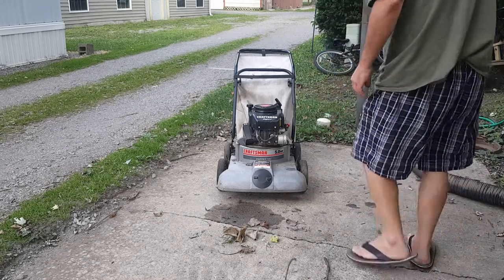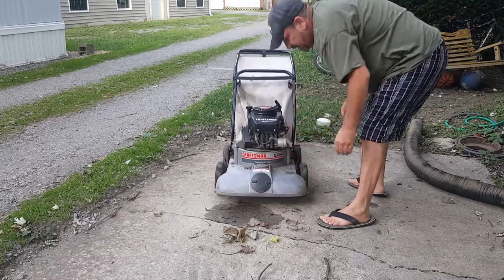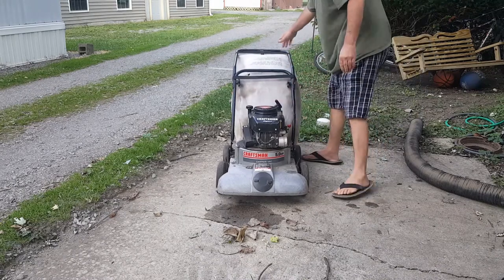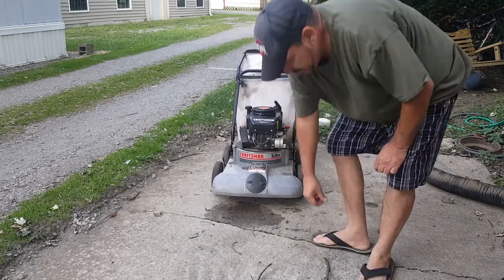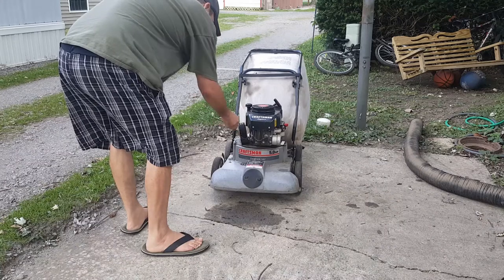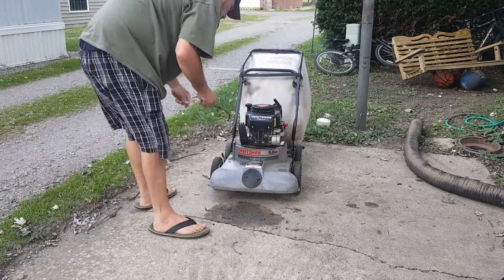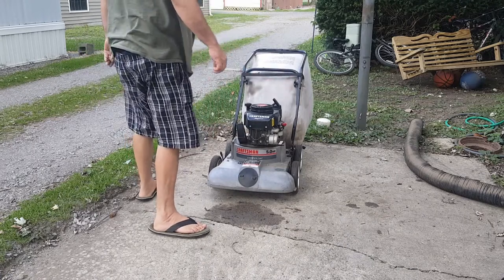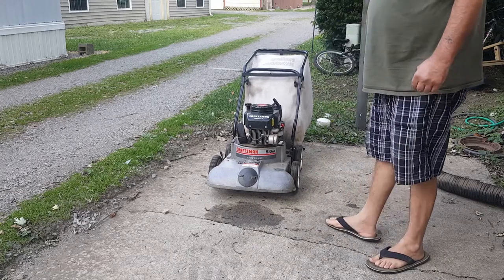The first thing I noticed is I'd want to go down on these tires - well, maybe not. Let's see how it does just the way it sits. And that was relatively impressive.